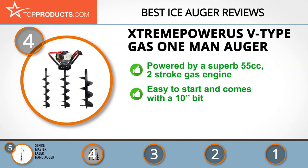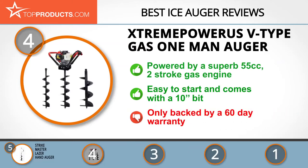This tool is easy to start and is a great choice for installing fence posts, planting trees and shrubs, and ice fishing. The Extreme Power US V-Type Ice Auger is well built and delivers great performance, but it's only backed by a 60-day warranty.